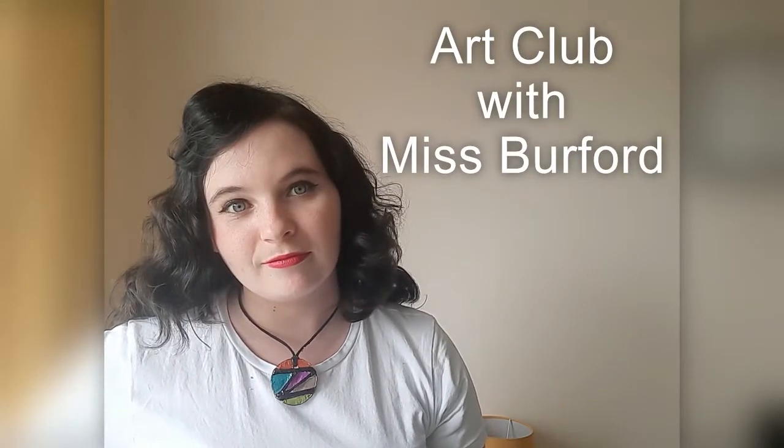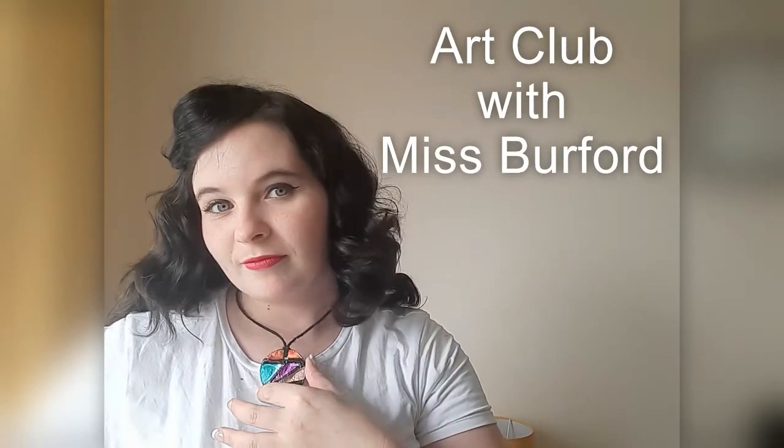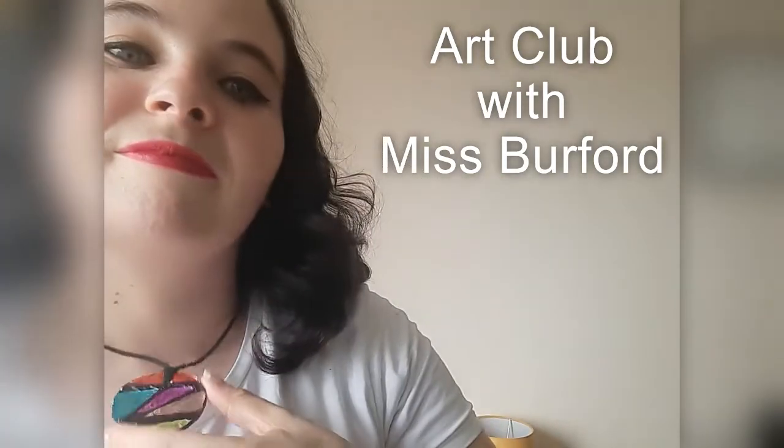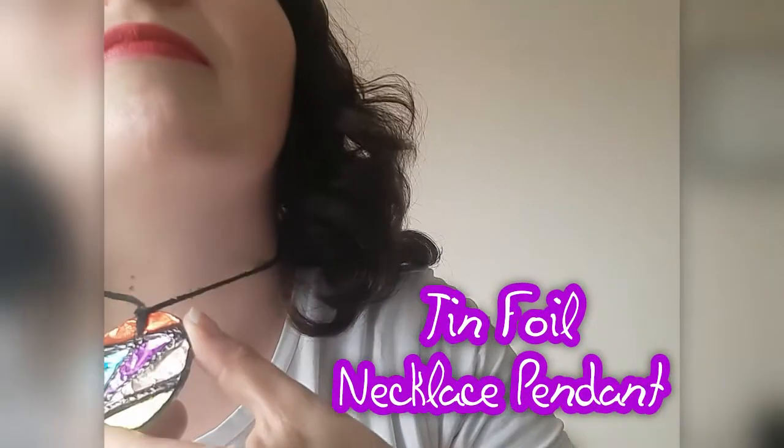Hey guys, today in our club with Miss Burford we're going to make something which is great for Mother's Day and just a great little gift that the children can make. We're going to be making a tinfoil necklace pendant.